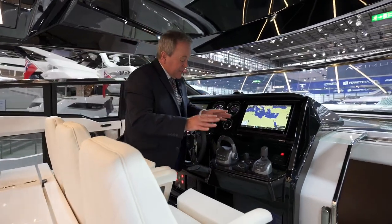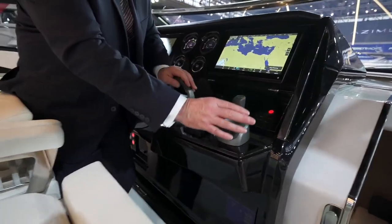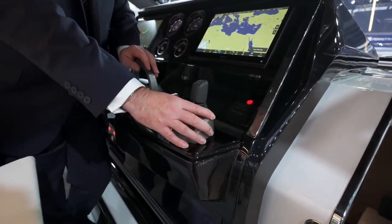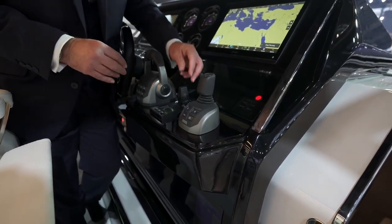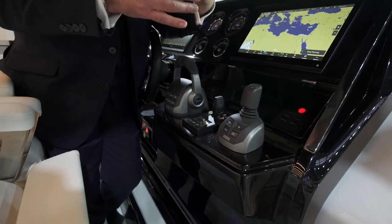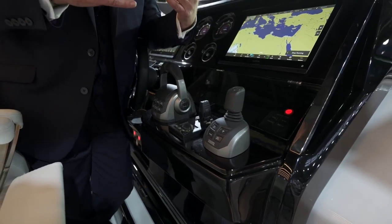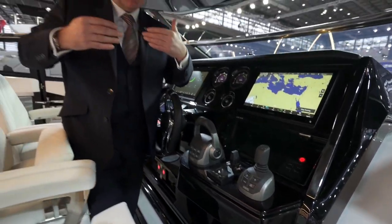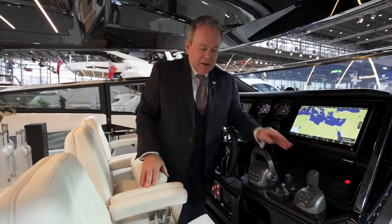For the main controls, there's the IPS control head and the joystick for maneuvering, which makes this a joy to bring into the dock. We also fit a bow thruster, so not only do you have the precision of the joystick on windier days, but when you're back in the dock and just want a little maneuver to keep the bow in check, you've got the bow thruster as well.